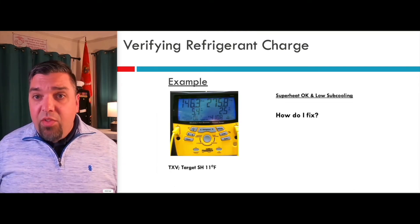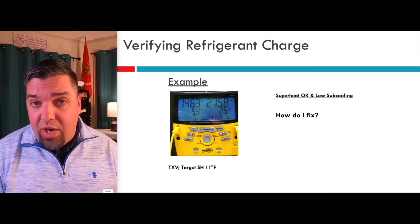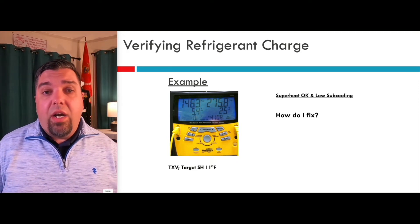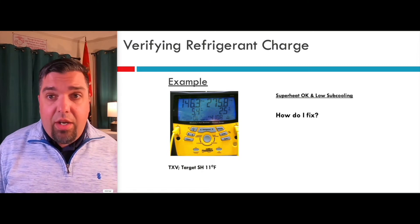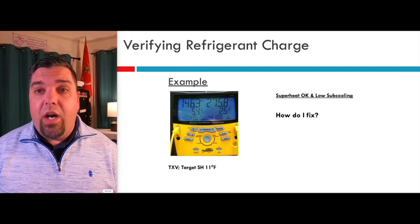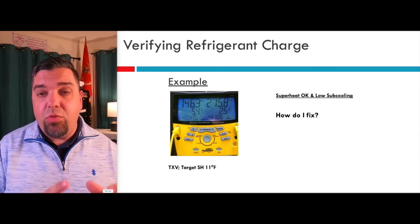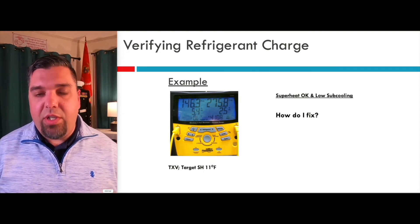This is what it typically looks like on electronic gauges. You can see your superheat is okay. I have low subcooling. If the target superheat was 11 and I have low subcooling, how would I fix this with a TX valve? I would start to add refrigerant, make sure the valve continues to maintain the right superheat, and my subcooling starts to rise.